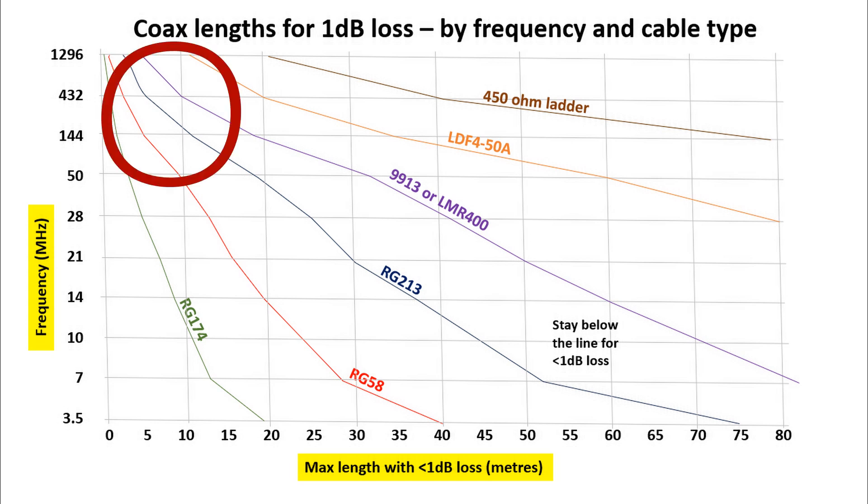If you look at the VHF bands, they are roughly 3 times each other — 50, 144, 432, and 1296MHz. A similar story there: you're doubling the loss when you go from 144 to 432MHz, and that halves the acceptable cable length.